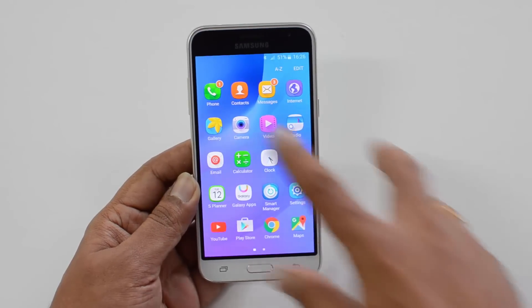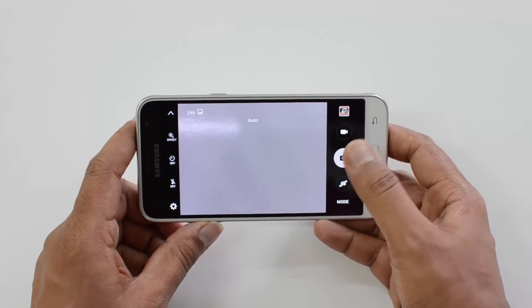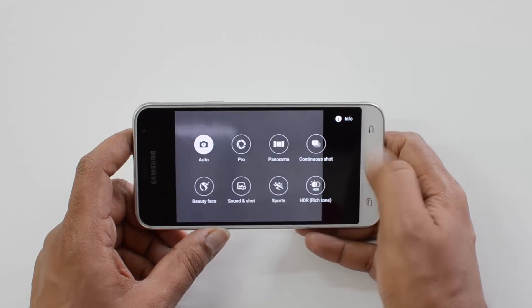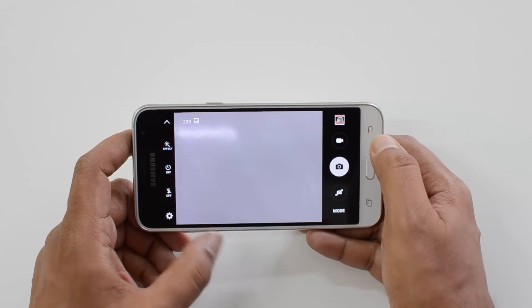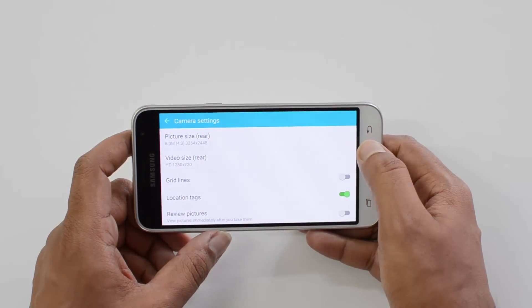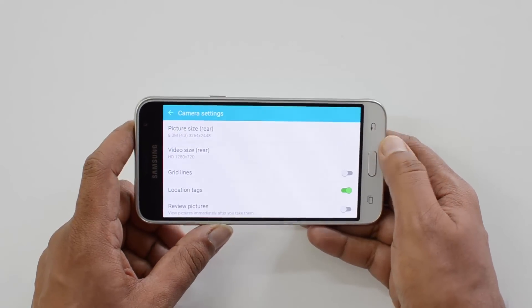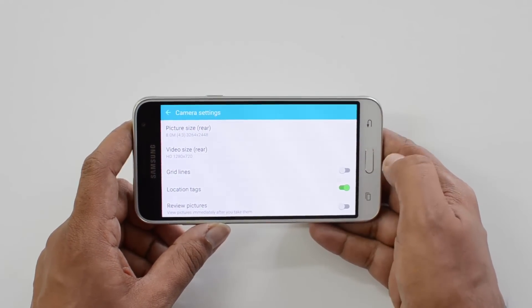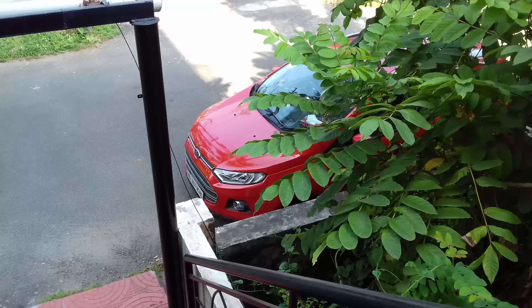Now let's move on to the camera. This phone comes with an 8-megapixel camera, and the interface is similar to any Samsung phone with different shooting modes. The disappointing aspect is that it only supports 720p video recording — in the sub-10K price point, we now have almost 4K recording on other devices, so Samsung including only 720p recording is quite disappointing for camera users.